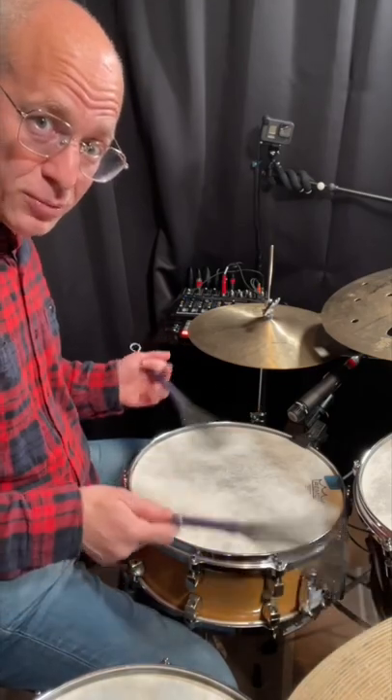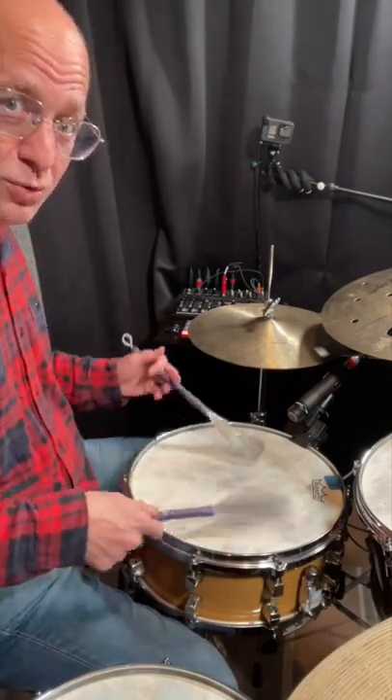Play it from the side. Come at it from the side. If you come from the top, it sounds like this. One, two, three, four.